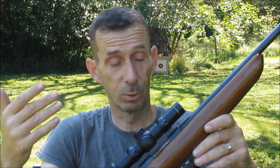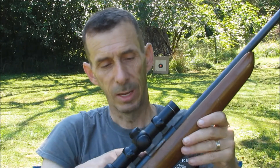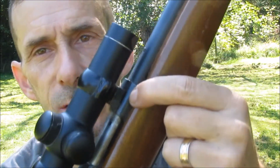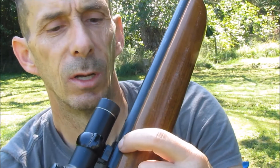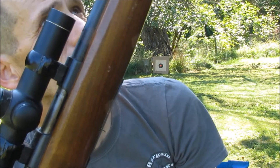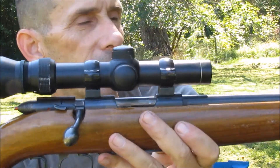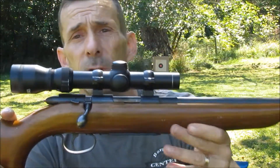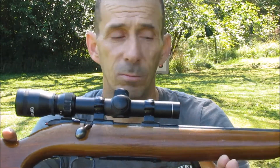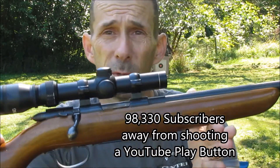I really enjoyed shooting it. It has the little notches here for putting on your small .22 scopes and mounts, so it's already set up to go ahead and put a scope on top. It's a great little gun. If you have one, congrats. If you don't have one and you see one, pick it up — it's definitely worth the money.